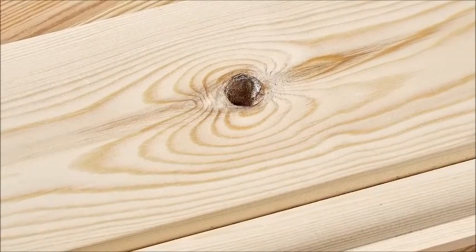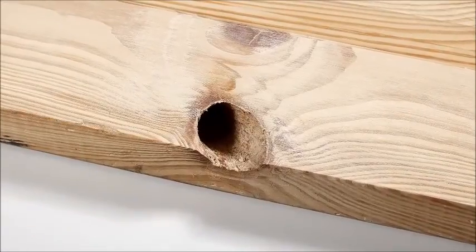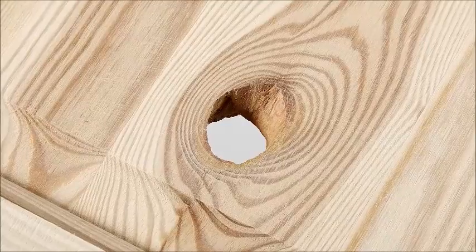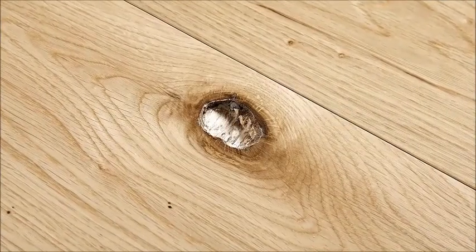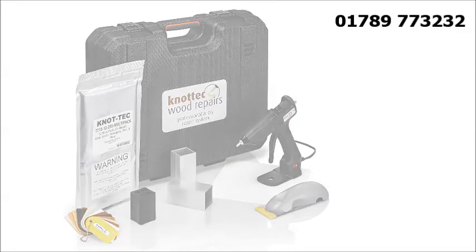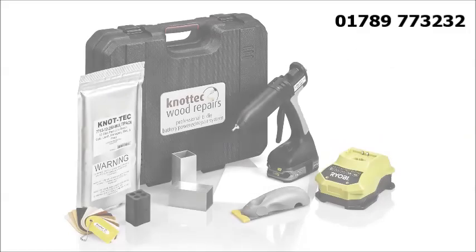The Knottec system is a unique permanent repair process for knot defects and other forms of deep wood damage like cracks and splits. Using a specially developed knot filling adhesive, knots and other defects in wood can be filled quickly and easily with the help of a 12mm hot melt glue gun. The Knottec system can be used with three different glue guns: the light industrial Tek 305, the professional Tek 820 with adjustable temperature control, and the battery operated BTek 807.